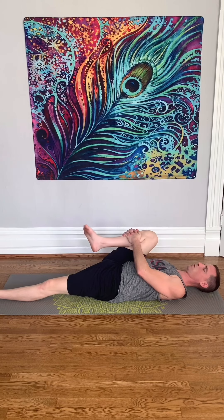Now take your right knee into your chest and circle your ankle in both directions. You're hugging your knee into your chest, kind of sending it towards your armpit, so it's a little to the side.